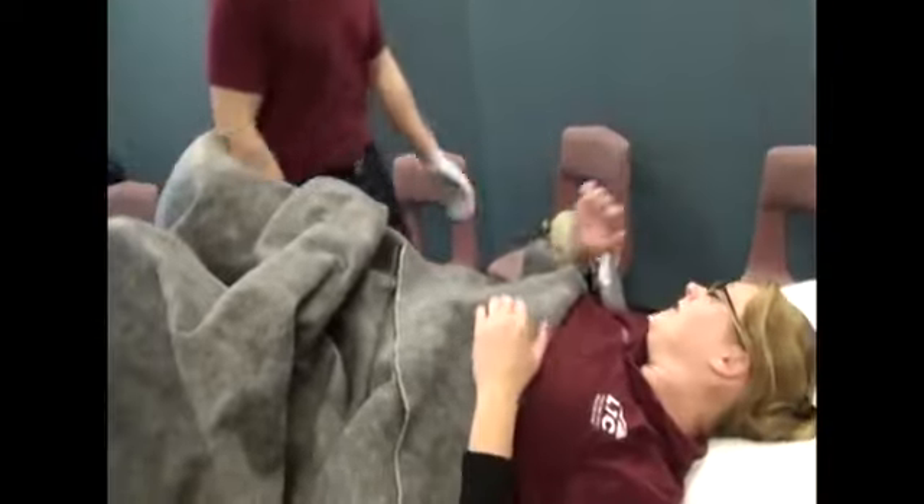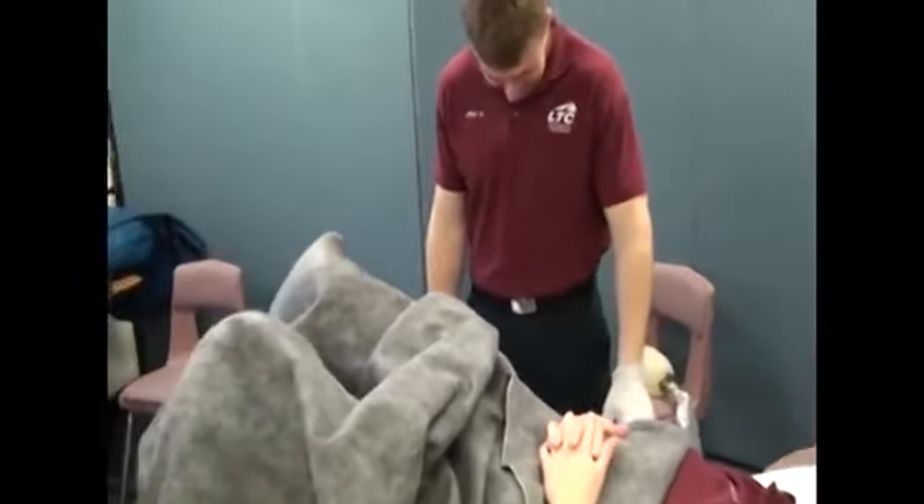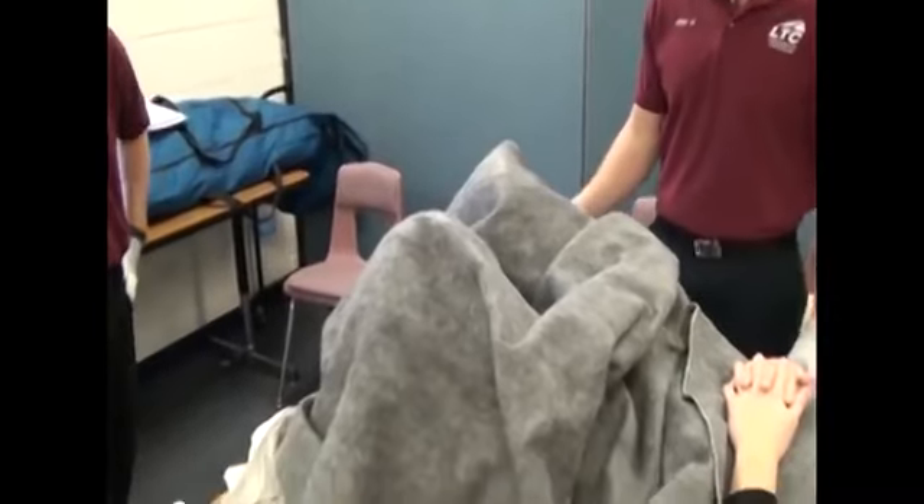Explain the procedure to the patient. Position the mother supine with legs bent at the knees, flex at the hips, and abduct.